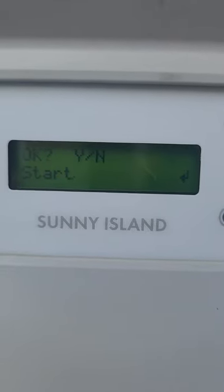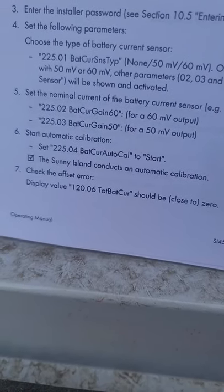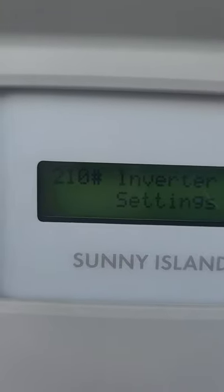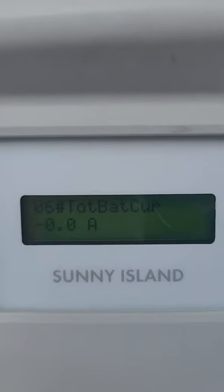Moving on to instruction items five and six, we're going to start the automatic calibration — that's menu item number four. Hit Start, then Yes. It goes ahead and does the calibration. Then for instruction number seven, we check the offset error by going to menu item 120.06. We have a total battery current of zero, which is what it's supposed to be — zero or close to zero — so that's good.